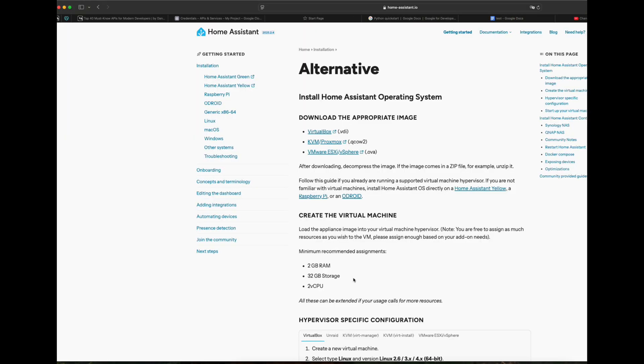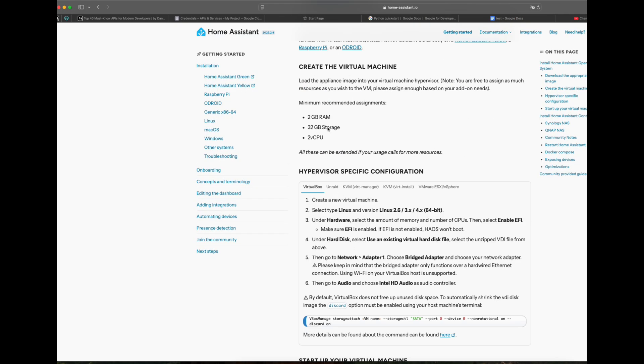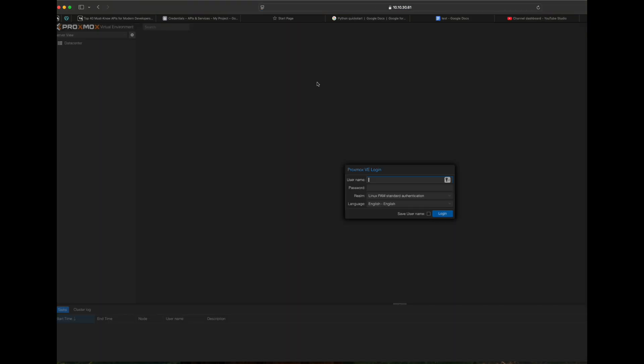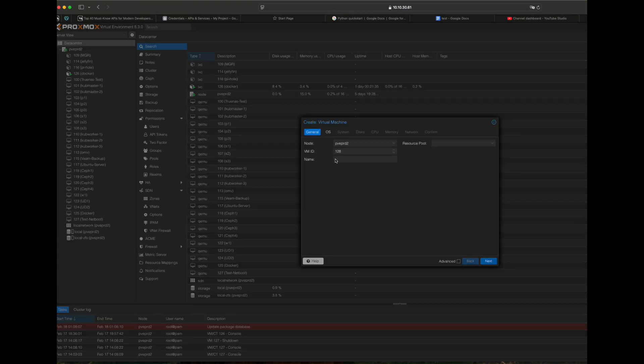By installing it on Proxmox, you can snapshot — a kind of backup of the running version to roll back — increase or decrease the hardware resources, and it does not require multiple devices for your homelab. For example, you can install other homelab software on a single hardware that hosts Proxmox.